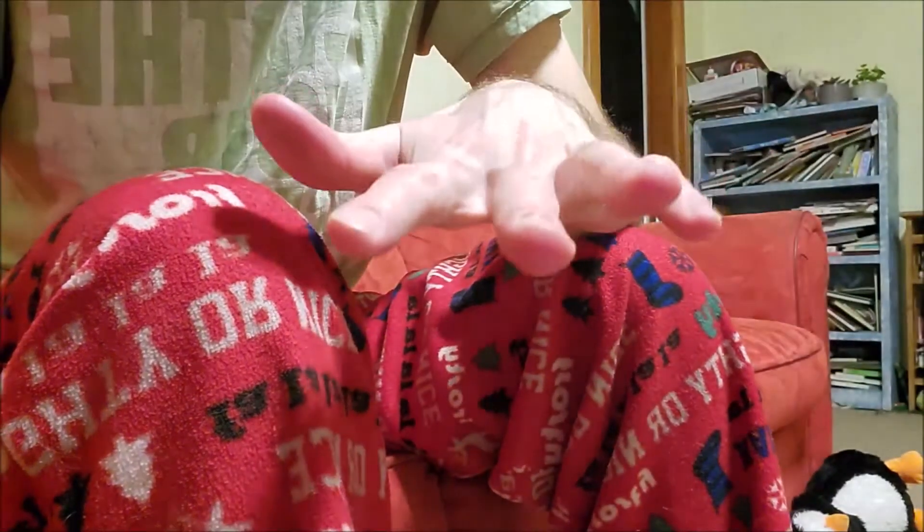And then you're good to go. All right. That's how you put lotion on. One handed. Bye.